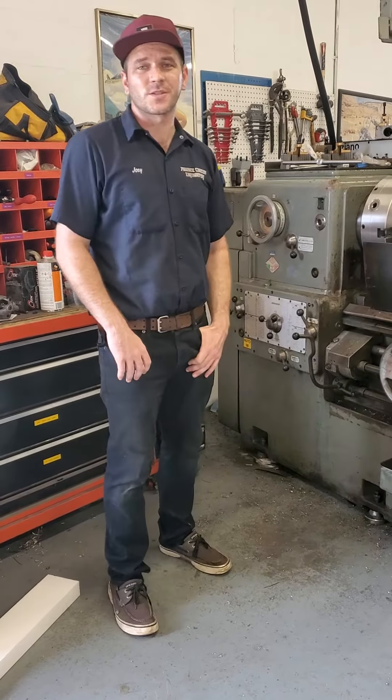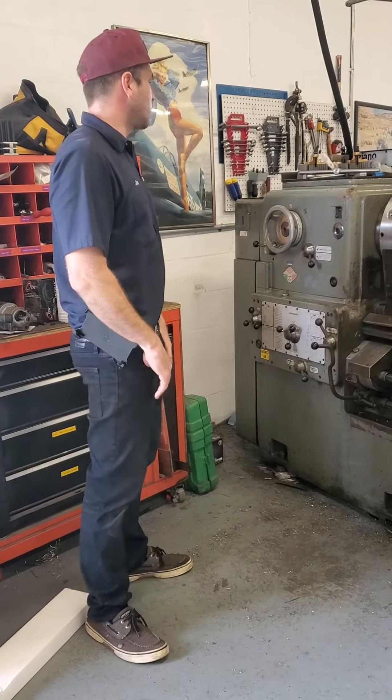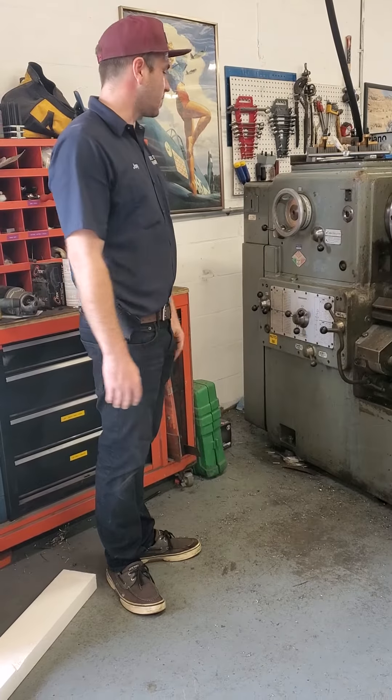Hey guys, this is Joey from Phoenix Pestum Engineering. Today we're going to go over a beautiful SAG 22 Graziano lathe.